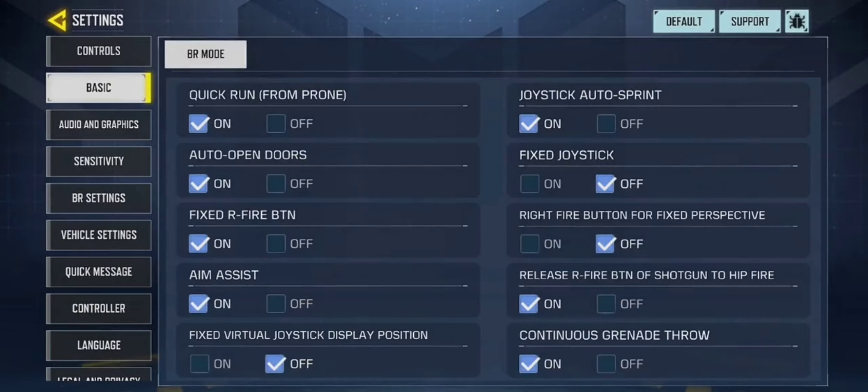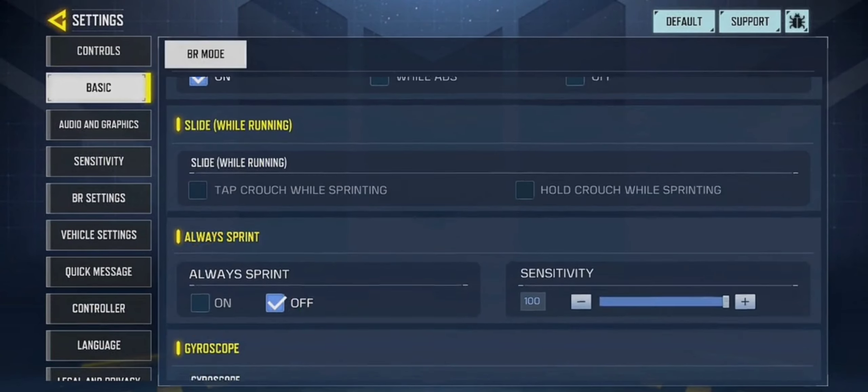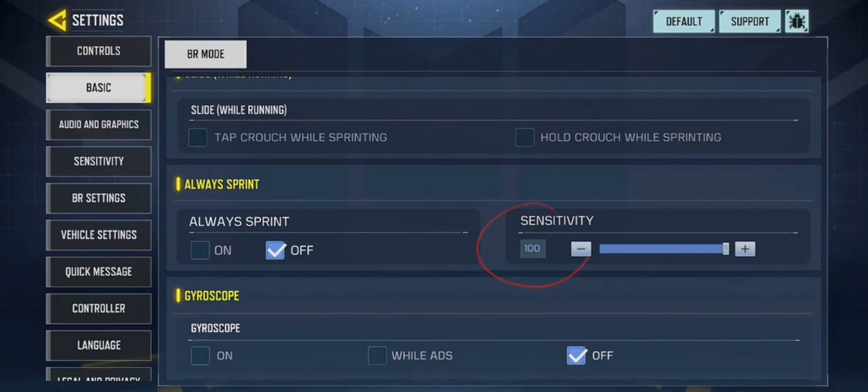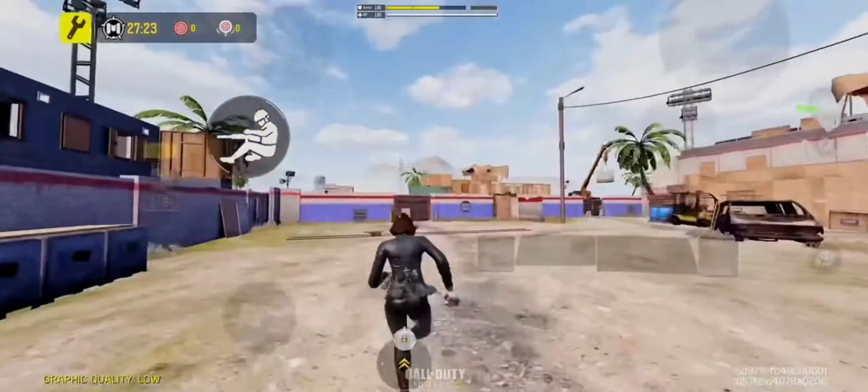First, hop into settings. Go to basic. Scroll down until you find always sprint. Make sure it's at 100% — even better, select on. That way, no matter if it's at 100% or not, it will still always sprint.